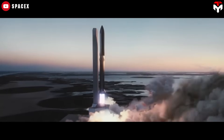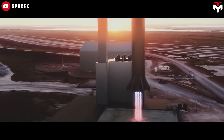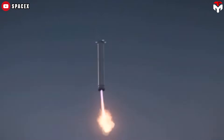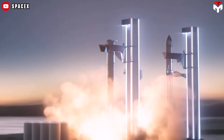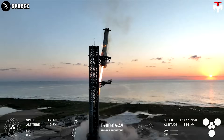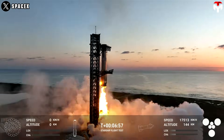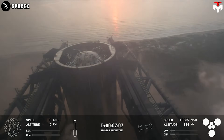At first, SpaceX considered using landing legs on the Super Heavy booster, similar to Falcon 9. But in December 2020, Elon Musk shared a major update: the booster would ditch legs entirely. Instead, they'd use a bold new strategy — a giant catch mechanism with robotic arms on the launch tower that would grab the booster using its grid fins. This change was aimed at cutting down on mass and speeding up reusability, possibly allowing launches within just an hour.